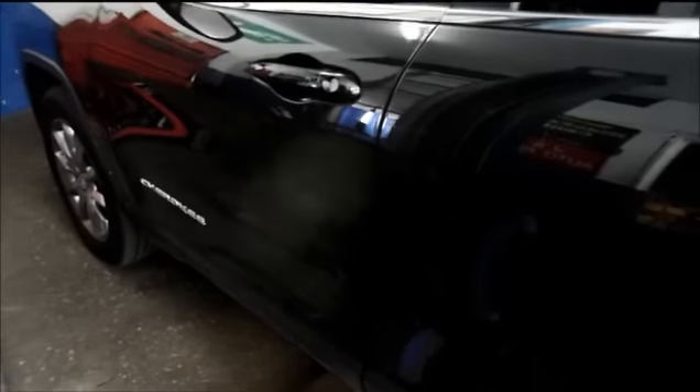In this video, I'm going to show you how to reset the oil change reminder light on a 2014 Jeep Grand Cherokee.